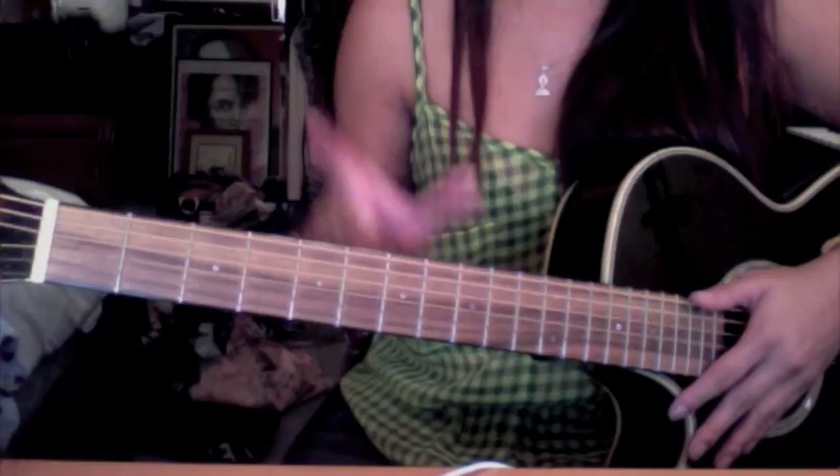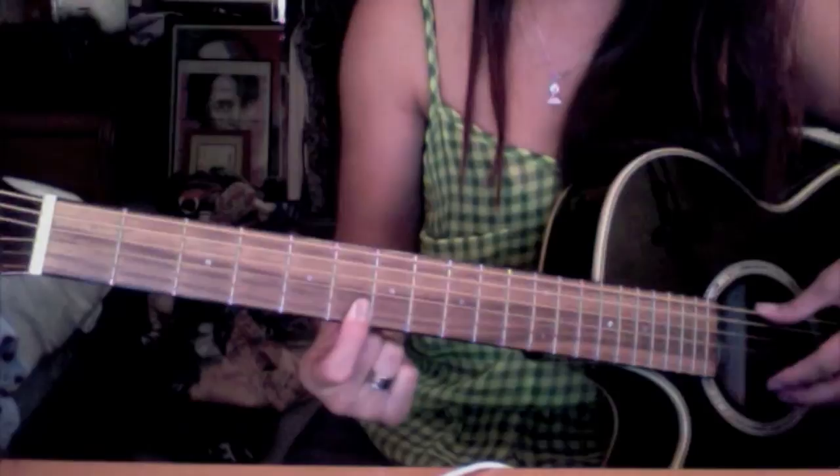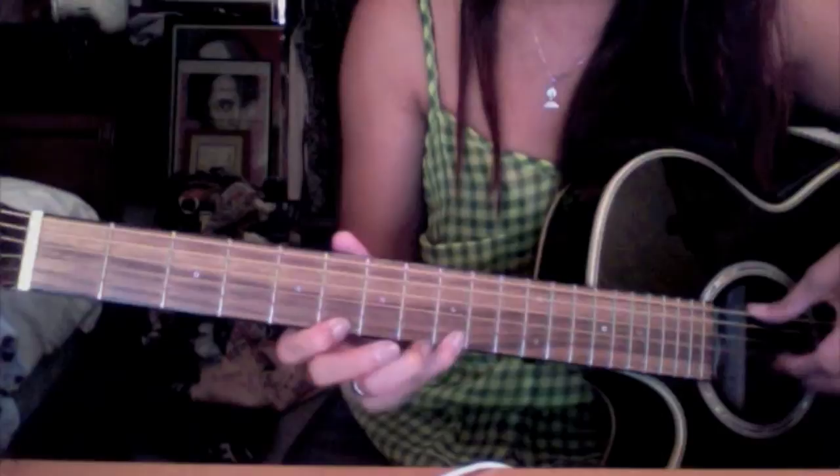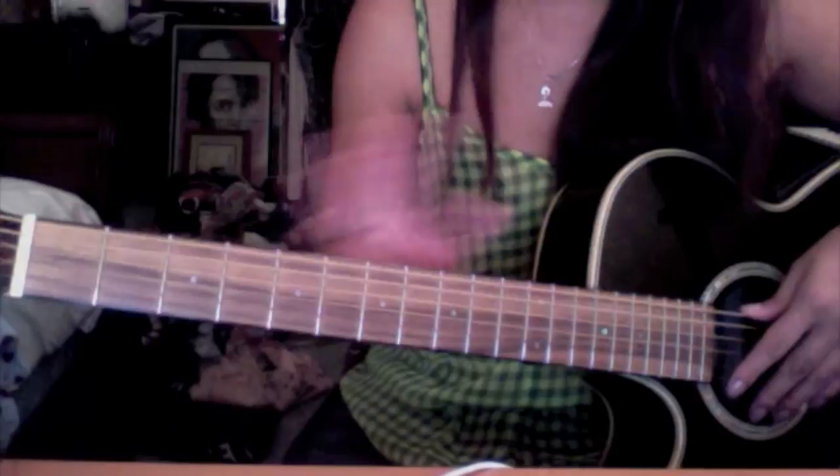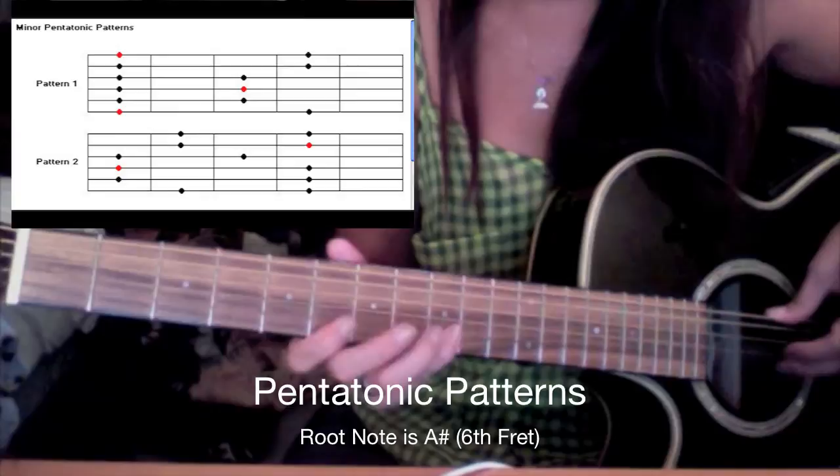Now let's go over it slowly. Whenever you see my fingers like this, I'm barring these two strings on the bottom — make sure you do that. It gives it a much stronger sound as opposed to the two strings being played open. This whole entire solo was written off the pentatonic scale — it's the basic skeleton of any solo.